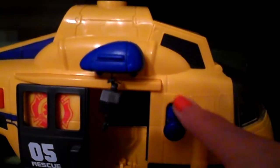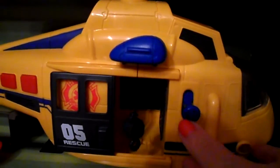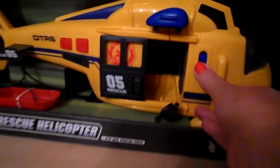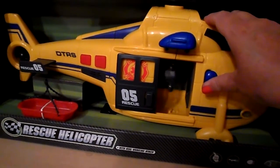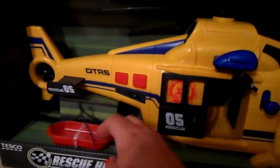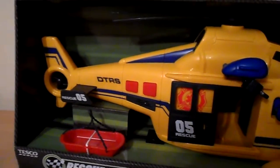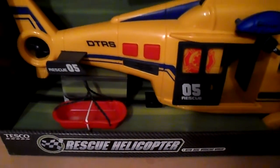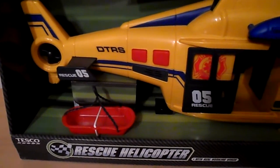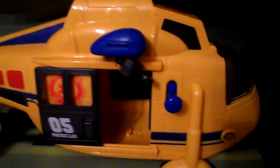And if you press this button, that's it — you can winch up the little cradle there. Pop any sort of little soft toy or figure that you've got, perhaps a Playmobil figure or any of your favourite toys in there.